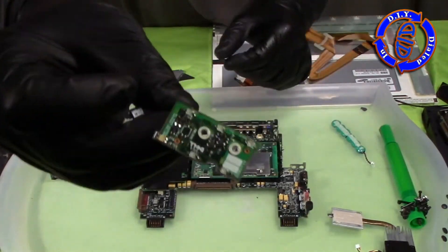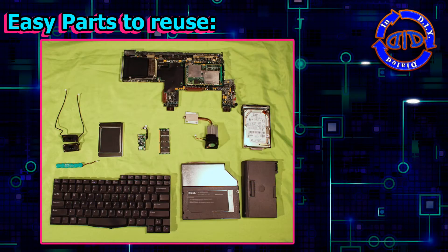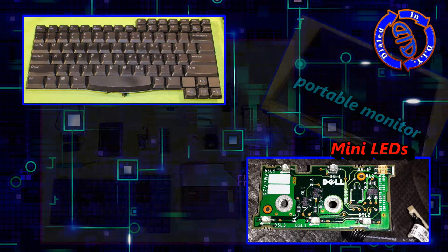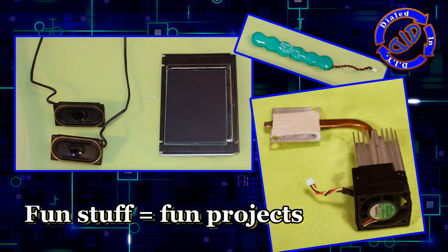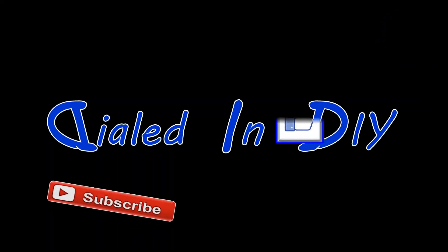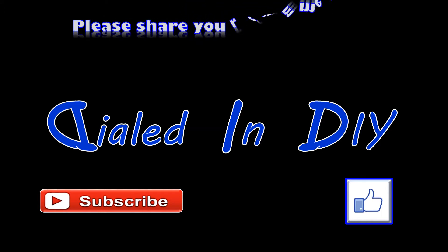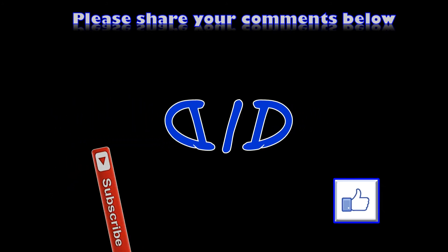So if your goal is fixing up an old computer, maybe just repurposing some parts for new DIY projects, or just tearing things apart to see what's inside, an old laptop is perfect for you. A lot of the parts I see here I can use as they are, and several I'm going to take apart further to get deeper inside. If you have fun ideas for any of these parts that I haven't mentioned, I'd love to hear about it in the comments below. As always, I really appreciate you taking time out of your day to stop by Dialed In DIY. If you liked it, please let me know with a thumbs up. Check out my playlists for more salvage projects, please feel free to subscribe, and there'll be plenty more Dialed In DIY to come.